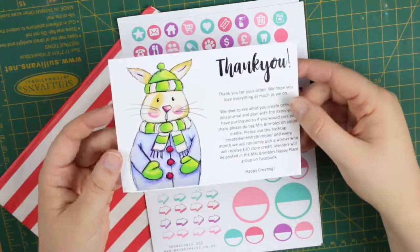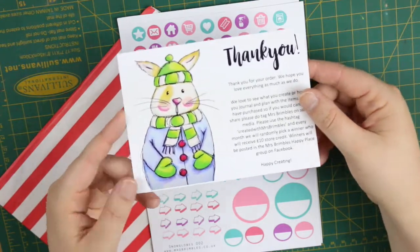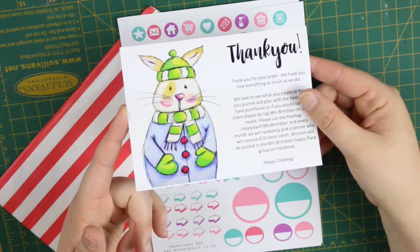As always we get the little thank you card and it has another little illustration that you can cut out as a journaling card, and that is super cute — I'll be saving that for winter time.